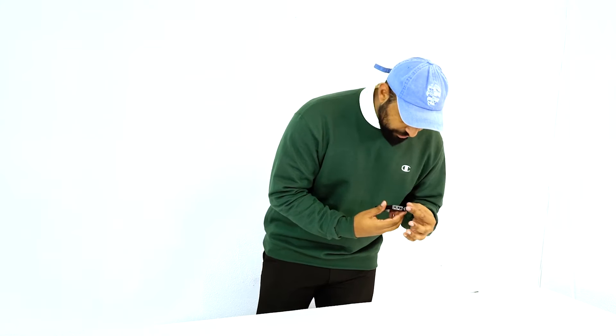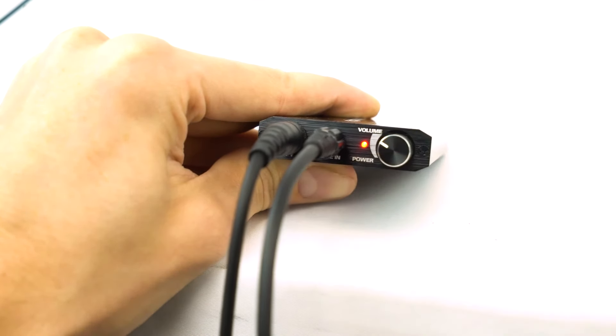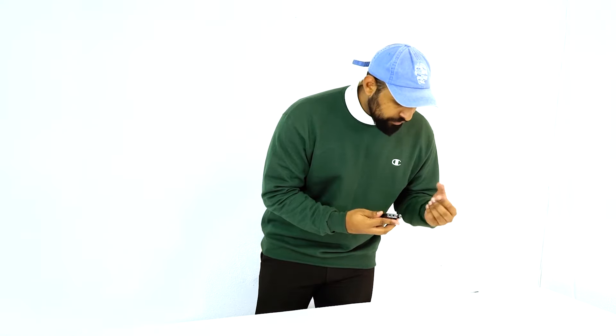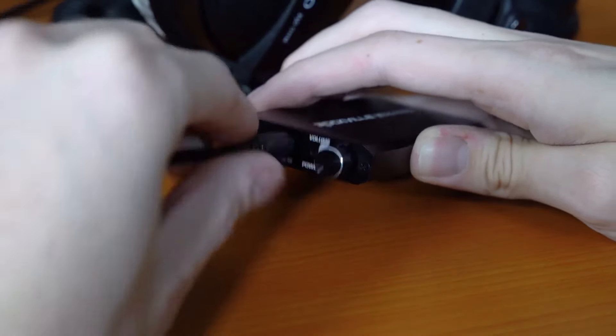Let's take a look at the sides really quick. On this side we have our volume knob — this is also the power switch, you just turn it to turn it on. The power light indicator turns on. Set it to whatever volume is comfortable for you. Right next to it we have our headphone jack.